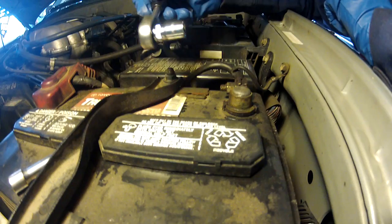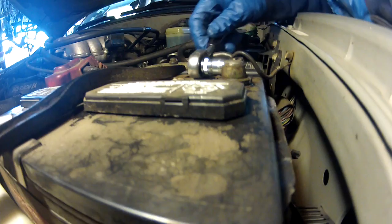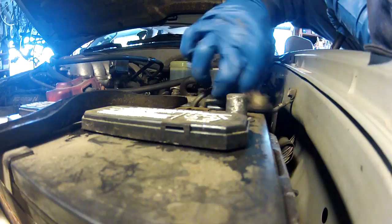First things first, I'm going to disconnect the battery so I don't have any power running to the truck. I've got a little quarter-inch drive ratchet with a 10 millimeter. I'm going to loosen this up and pull it off, then tuck that in there — so now I have no power. Now I'll disconnect the power connector to the alternator.